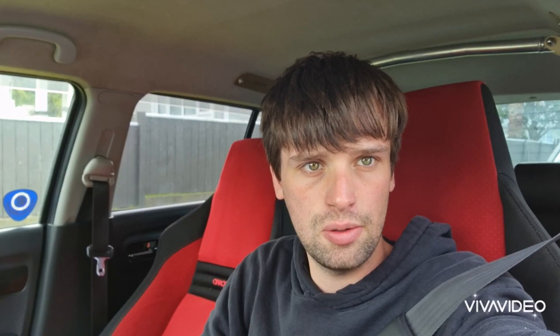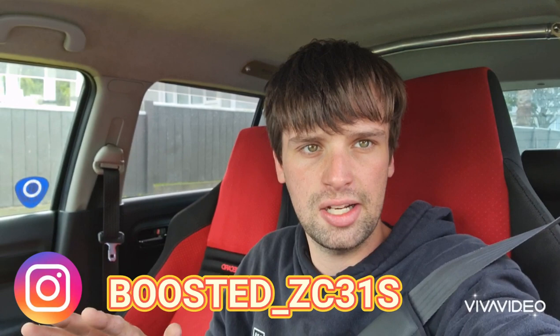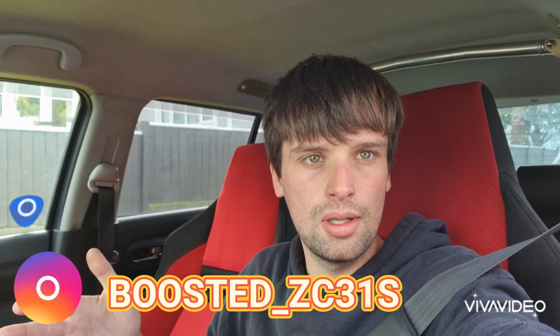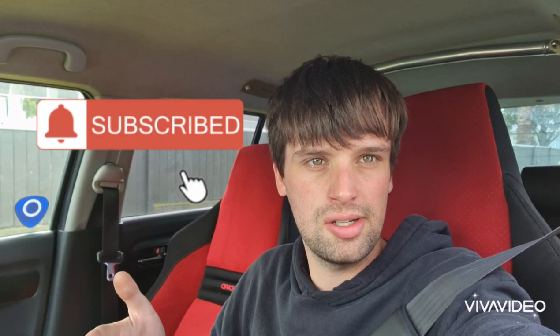Alright everyone, that's going to do it for today's video. I hope you've enjoyed this video — if you did, please give it a big thumbs up, and if you didn't, give it a big thumbs down to help me improve. Follow me on Instagram where I post far more than anywhere else and give sneak peeks on upcoming videos. Subscribe to the channel — I'd like to see us get to 150 subscribers within a week, it's only three away. Thank you so much for watching this extremely long video, I'll catch you in the next one.